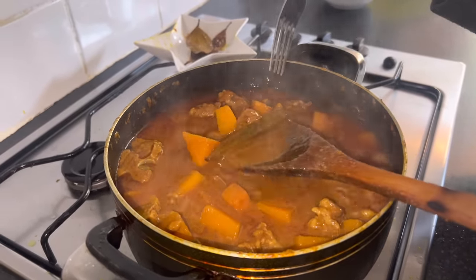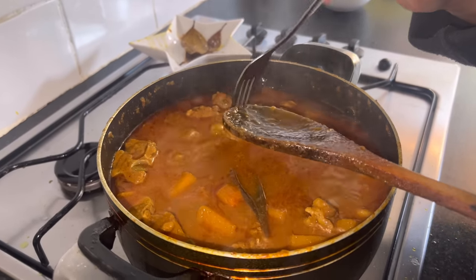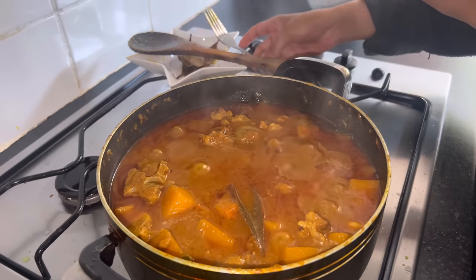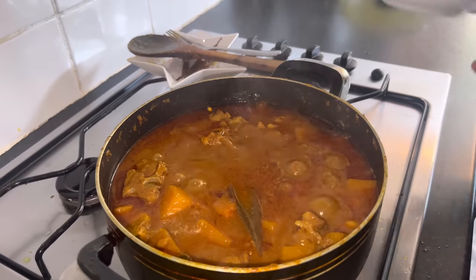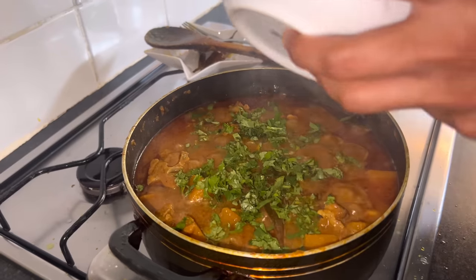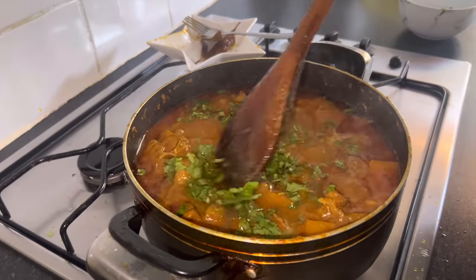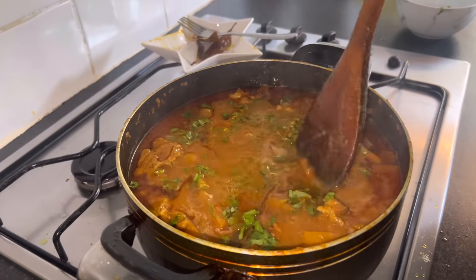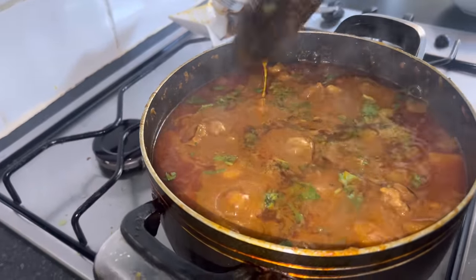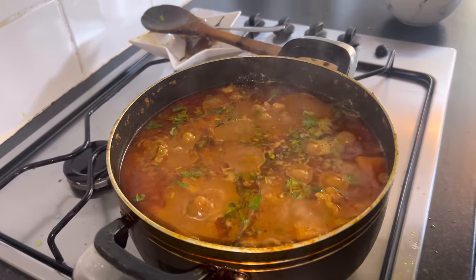For the last stage I'm going to leave the gas really low, add the coriander, cover it up, and let it simmer for another five minutes and it's ready to eat. I've got the rice on by the way. I'm starving - I haven't had lunch today, so this is going to be my first meal of the day and I'm so excited!